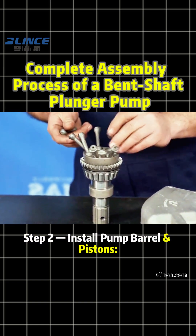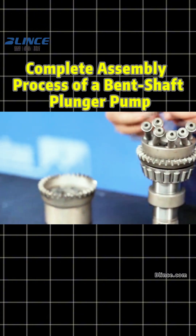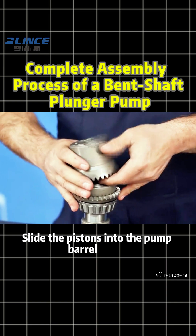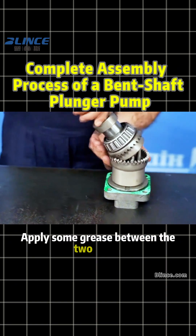Step 2: Install pump barrel and pistons. Place all seven pistons in their slots. Make sure they're aligned. Slide the pistons into the pump barrel holes. Ensure pump barrel gear and bearing match precisely. Apply some grease between the two gears.